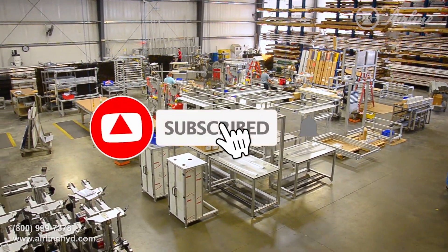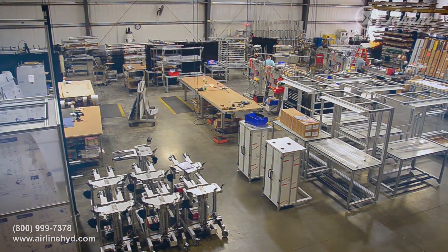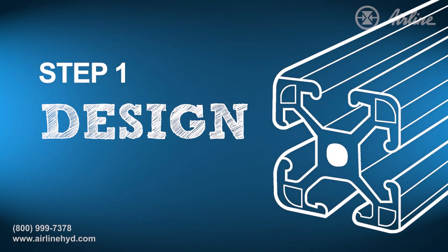And if you like this video, don't forget to subscribe and hit the bell icon for notifications. Let's get started with step one: design.